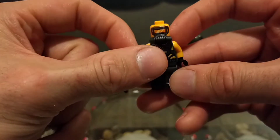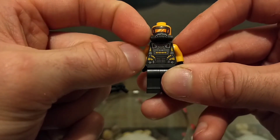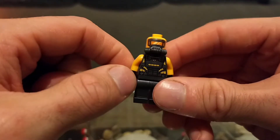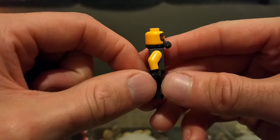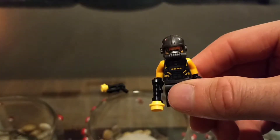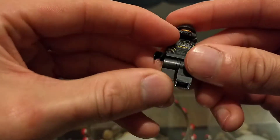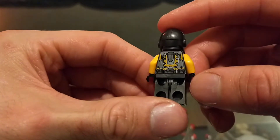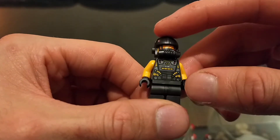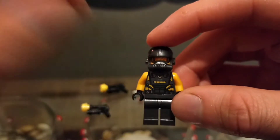Taking off the helmet, you can see he has a nice print with a breathing apparatus and mask — a piece also seen in Darth Vader's Castle and the Luke Bacta Tank. The torso print is very nice with a chrome-ish yellow. The dark chrome legs are a nice touch too. The contrast between yellow and the darker colors is very nice, and in the middle you can see a little AIM logo, which is always cool.